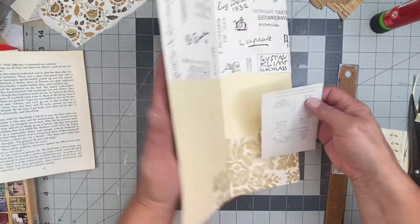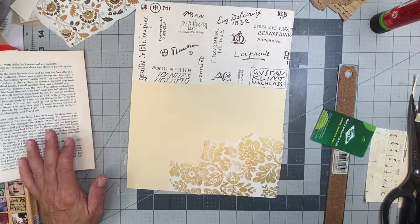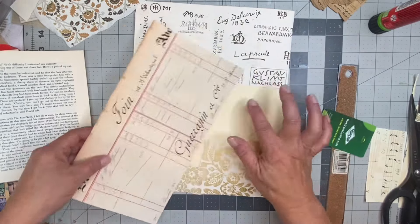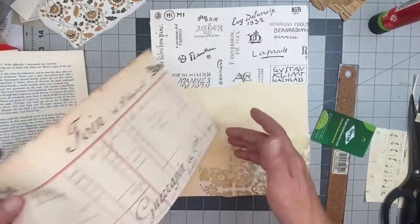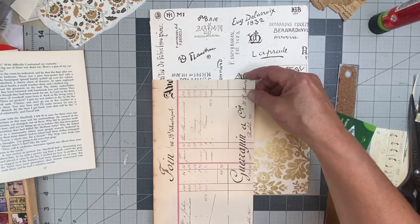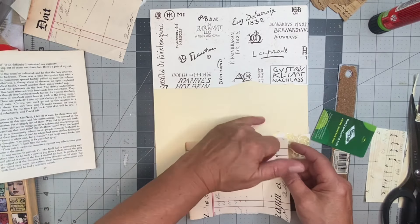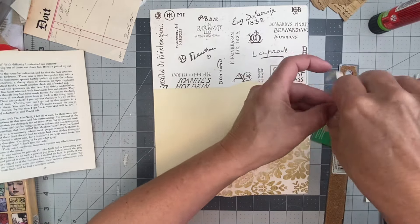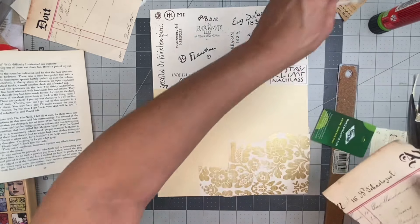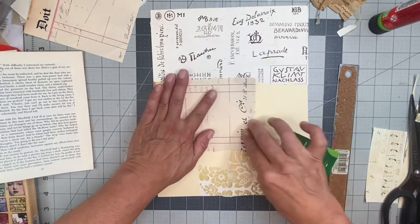That could be a possibility to put that somewhere — we'll see. Let me just take a look at what else I have. I don't know that I want to put this color in here, but I guess I could — I did use some of it on the front. I really like the ripped look, so I'm just going to rip it by hand so it has that ripped edge, because this piece is more straight. If it were a real ledger paper I'd probably keep that straight edge, but it's a copy, so I'll just do it that way.